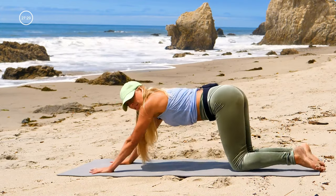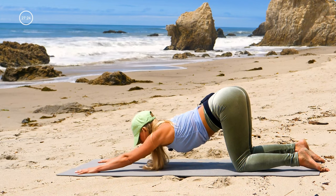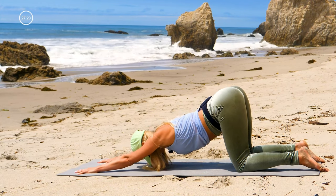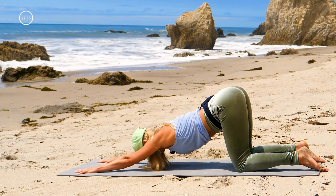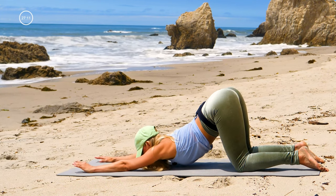Crawl your knees backwards and your hands forward for puppy dog. Drop your chest towards the ground, keep your arms straight — you can put your forehead down, stick your butt out. You don't want your back to be rounded here; you want to send your butt up towards the sky. Or if it's available, you can bring your chin all the way to the ground and your chest to the ground.